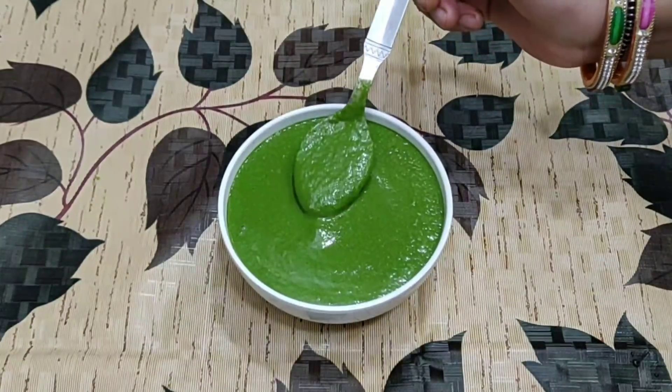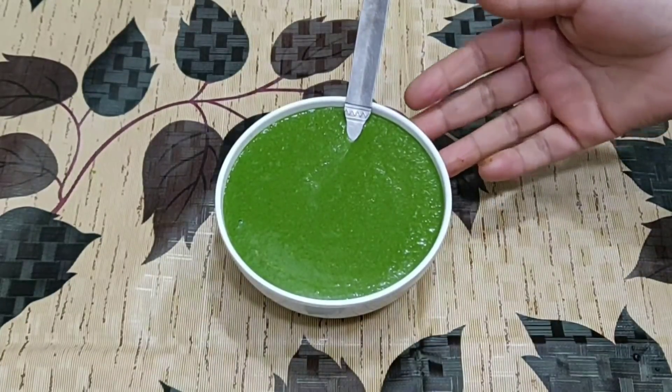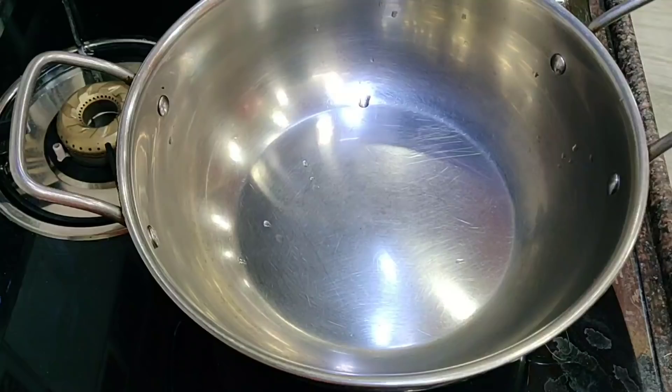Look how nice the chutney is ready. You can make it like this and you can serve it with any dish, with some of the chutney on the side.